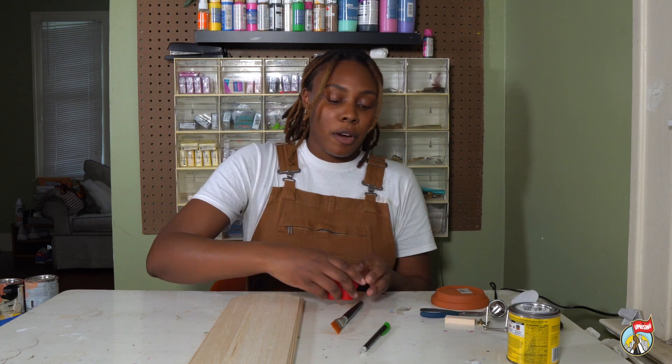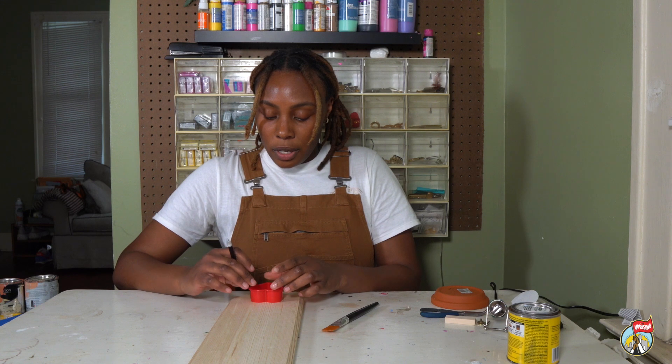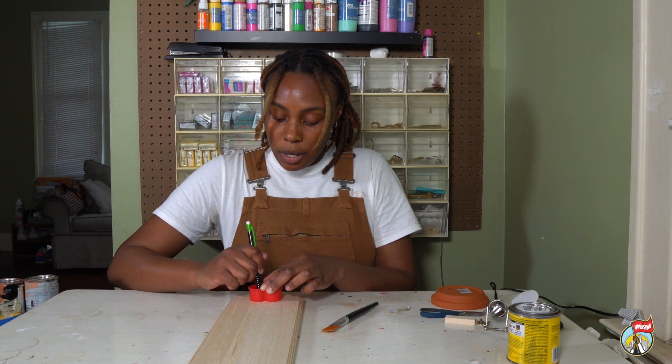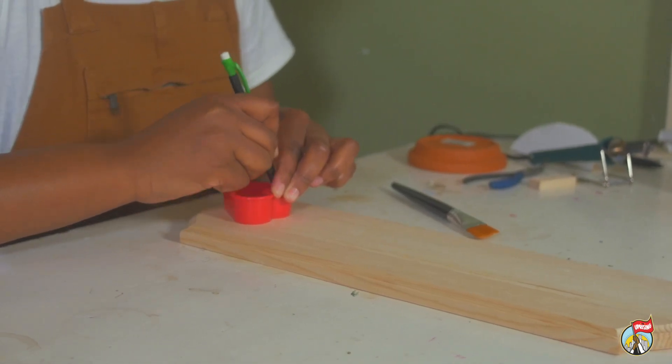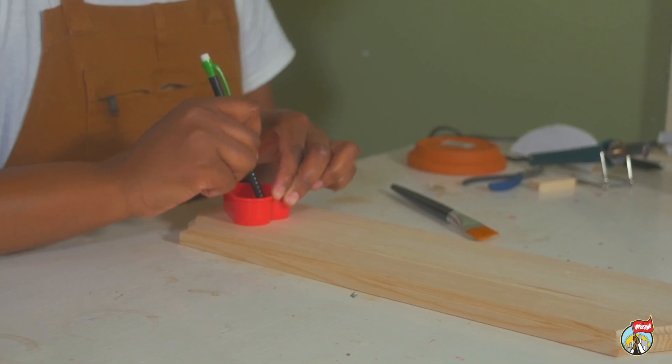I'm going to start by drawing a little heart with this cookie cutter on my board, and then on the inside of the heart I'm going to add my initials.